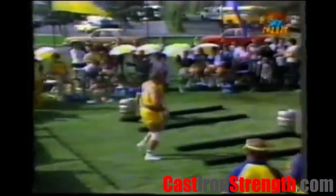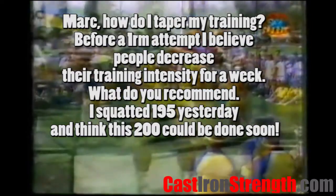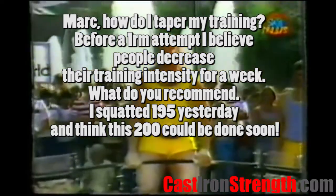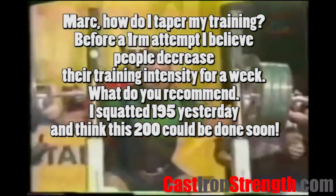Hopefully that answers your question, Ash. The next question comes from Cameron: how do I taper my training before a 1RM attempt? I believe people decrease their training intensity for a week — what do you recommend? I squatted 195 yesterday and I think 200 could be done soon.